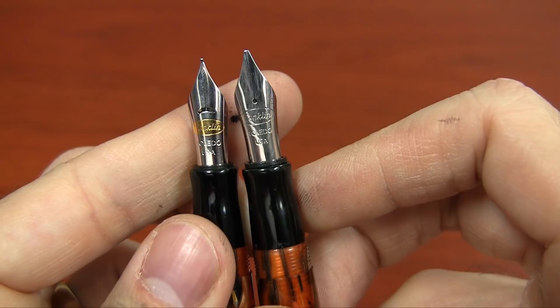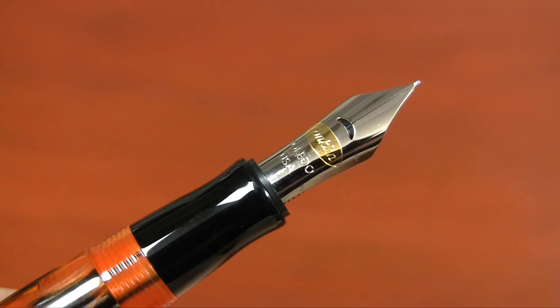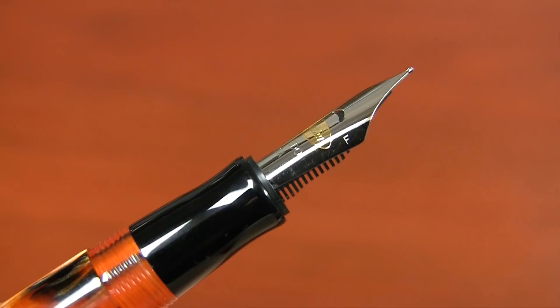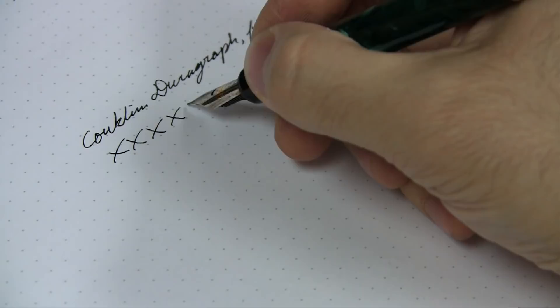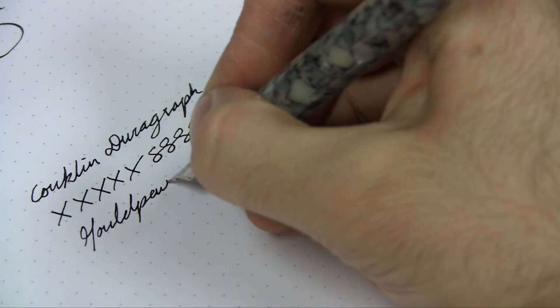For whatever reason, the stub nibs are not two-tone — they are single-tone and have a round breather hole instead of the crescent one. It performs and writes the same; it's just an aesthetic difference. If you turn the pen over on its side, you can see the engraving on the side of the nib so you know which size you're dealing with. The pen is available in fine, medium, and a 1.1 millimeter stub. They are smooth with a little bit of feedback — not scratchy, but you get some resistance on the page, like writing with a graphite pencil. If you hit a little bit of Mylar paper, it'll smooth right out.